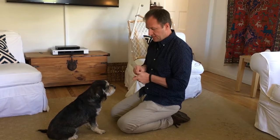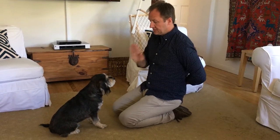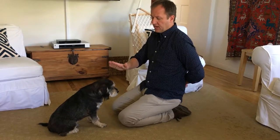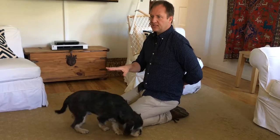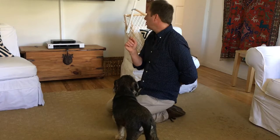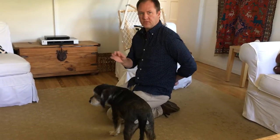I say 'stay' as I achieve the apex of my hand movement, then I turn my palm back toward my head and start counting. When you give the treat matters — if he's waiting 10 seconds and at nine seconds he turns his head and I give the treat, he thinks turning his head is what got him the treat. So you want to achieve at least two seconds of no movement before you give it to him.